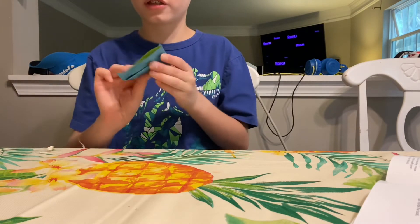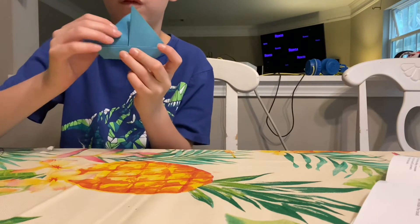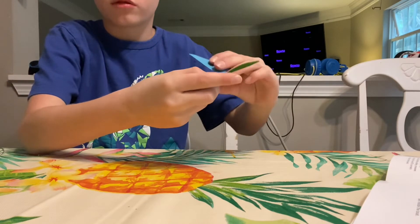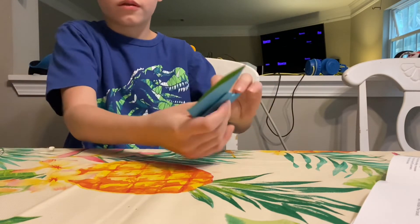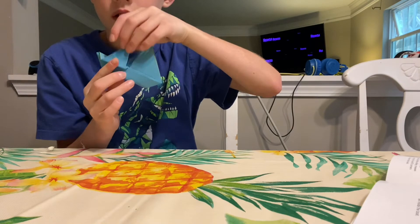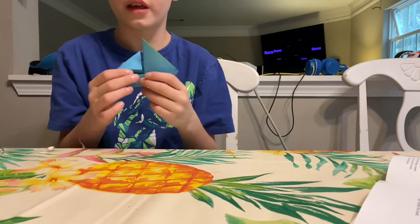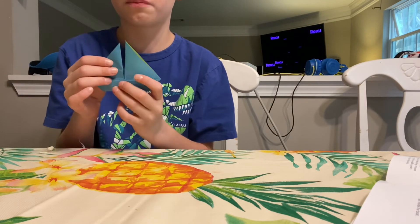This is how you make your flap shorter: first bend it down, then bend not all of it up, but just a little. Then it should look like this. If you don't want your flap like that, just keep it as is.